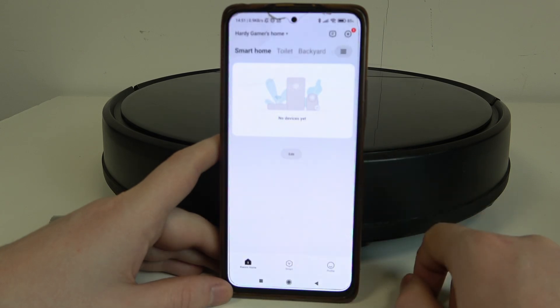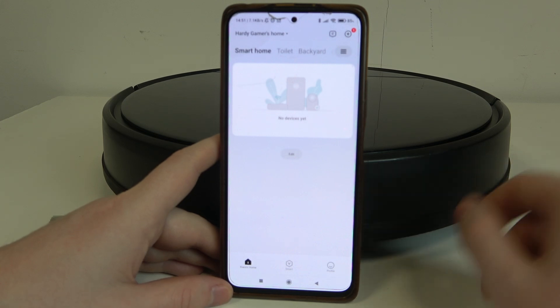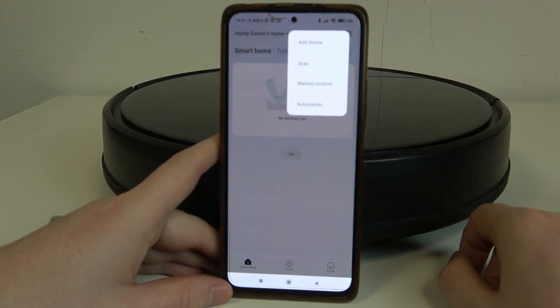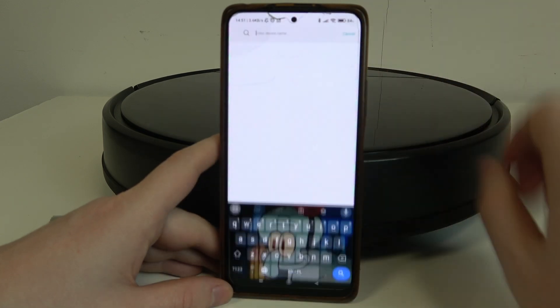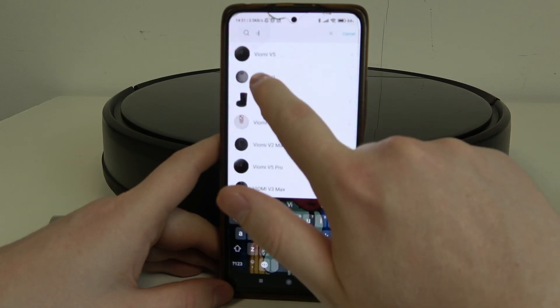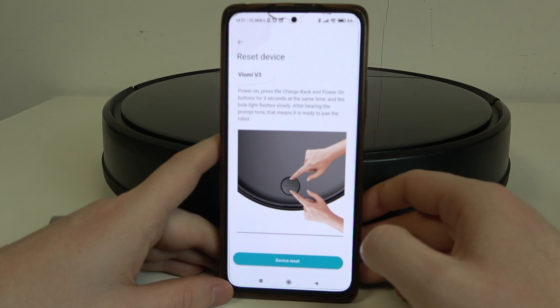Download this app and open it. You might need to register or log into your already existing account, and after that we can click on the plus button in the top right corner of the app, select 'Add Device', then in the search we can enter Viomi — it's Viomi V3 — and select that.